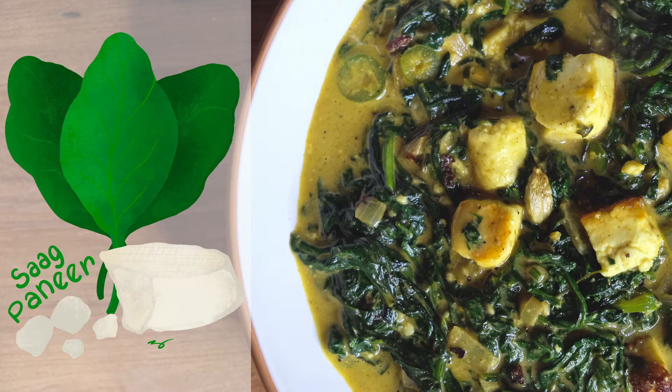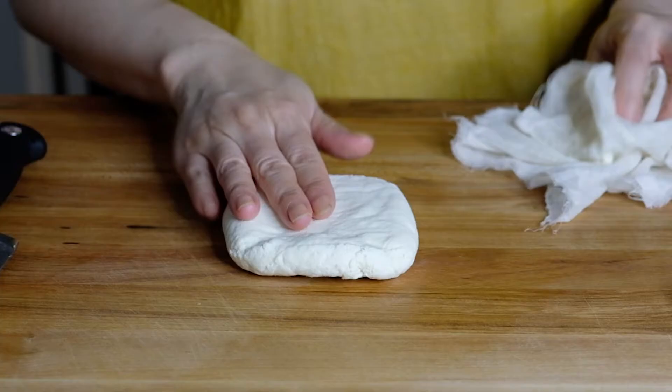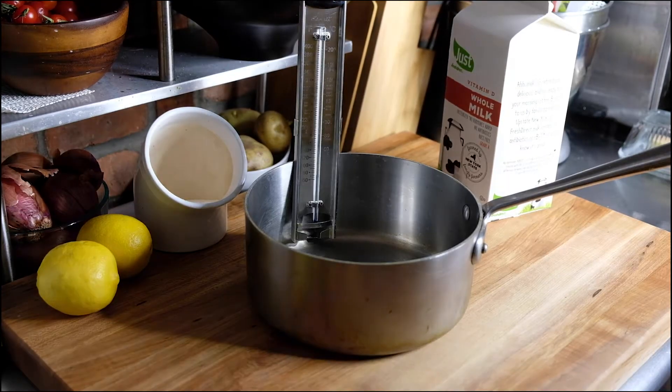Hi everyone, welcome back! Tomorrow is my partner's birthday so I'm making him saag paneer, which is one of his favorite dishes. I'm going to teach you how to make homemade paneer, which is a lot easier than you might think.